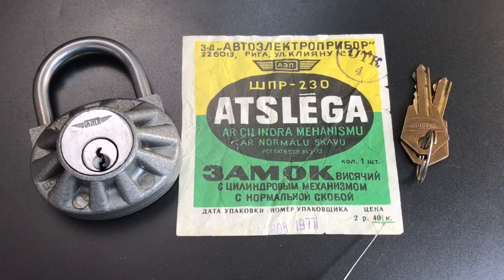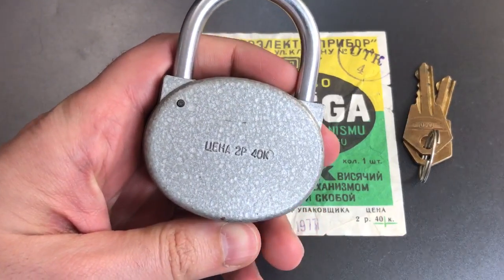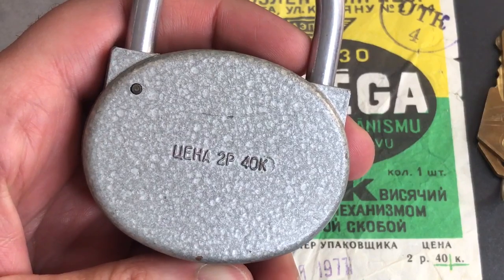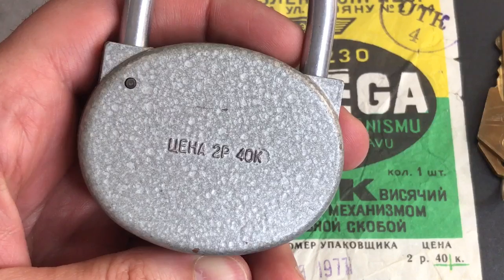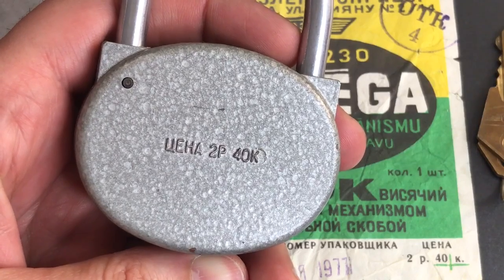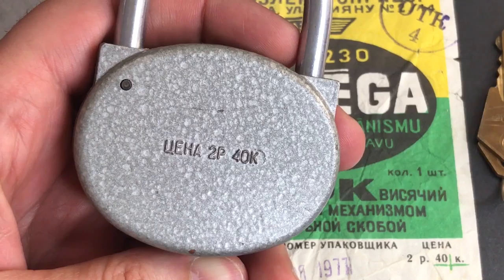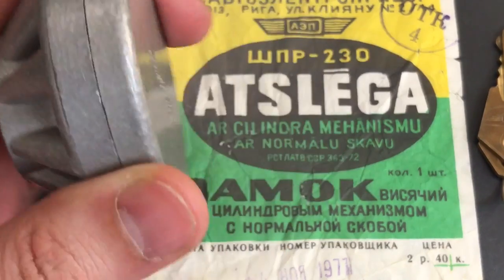We also have the price: two rubles, 40 kopeck. That price is also noted on the back of this lock — two rubles, 40 kopeck. That's actually something pretty common on locks that were made under communist regimes, certainly in the Soviet Union. If you think about it, it does make sense that they would put it on there. It's not like these are going to be sent to a store which has any discretion about setting the price. We have a command economy. That price is probably set by some governmental board, so there's no reason not to put it on there permanently.